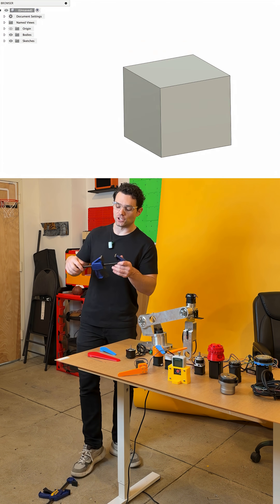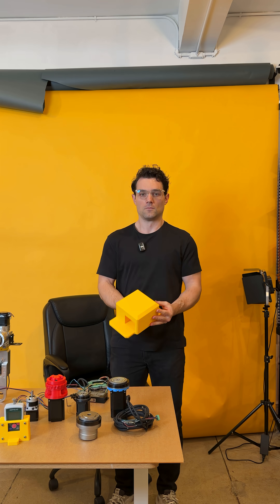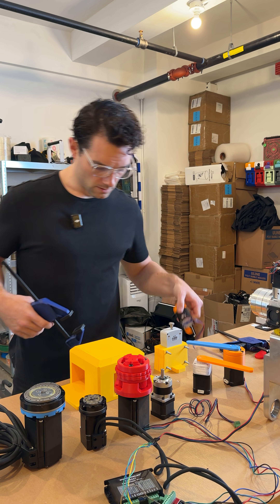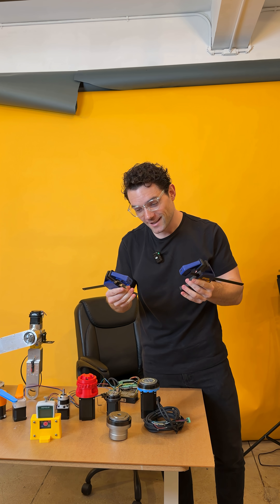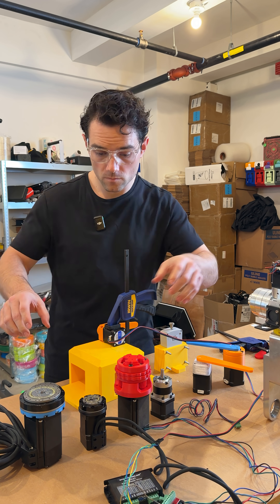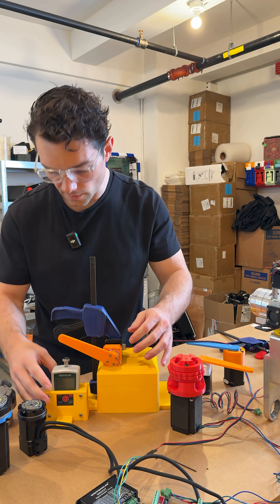For the next step we just need a giant block that I can go and put a motor on top of and clamp it down. Motor. Hit it with a quick grip.